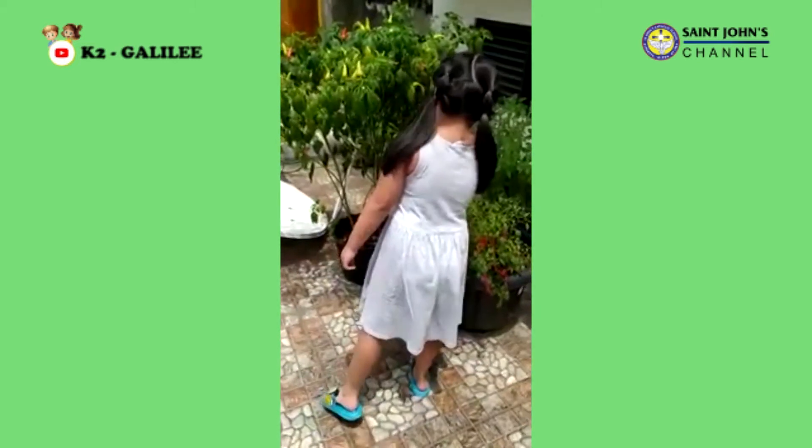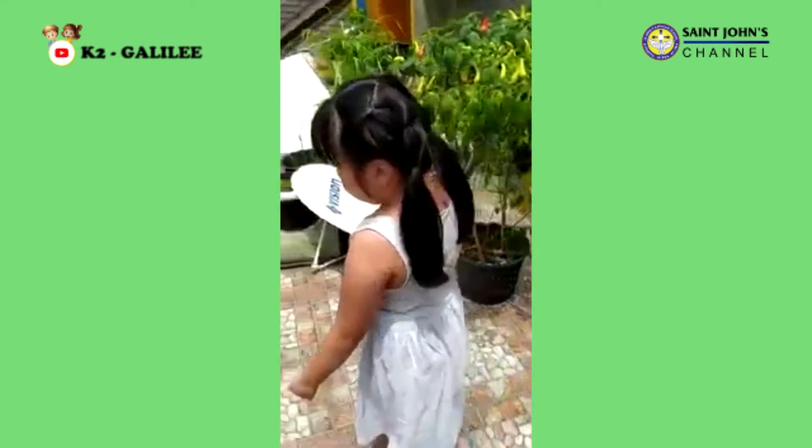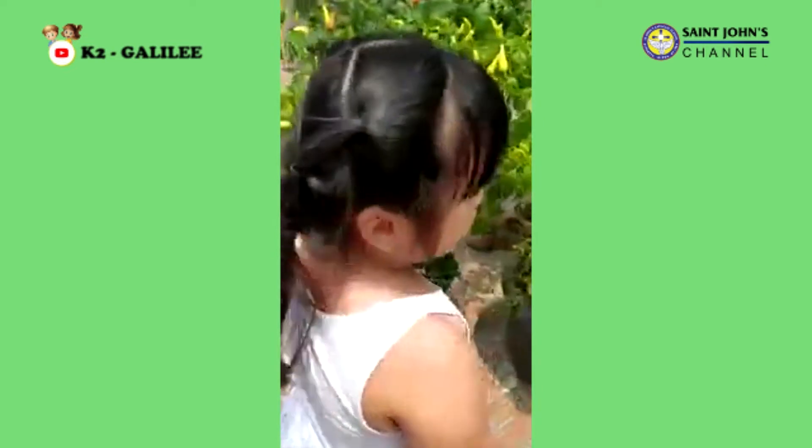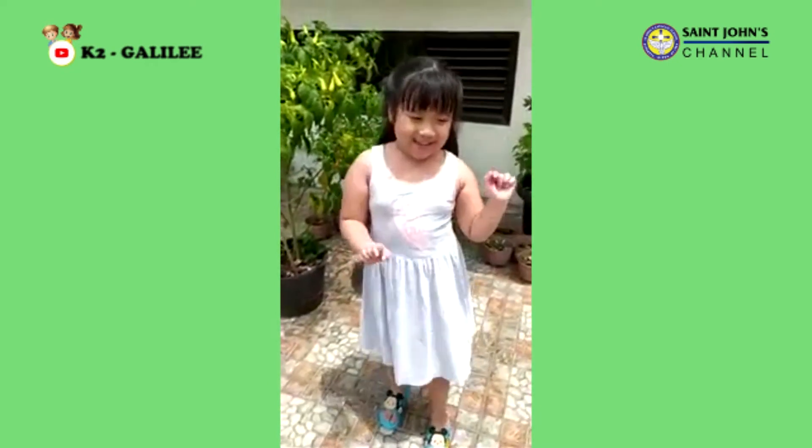And the red one is already ready to be made into chili sauce. Don't forget to like and subscribe for joining us in this video. Bye-bye, see you!